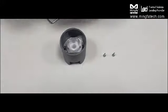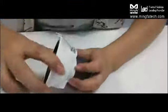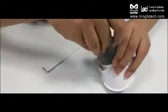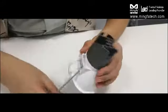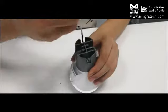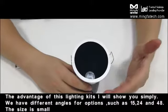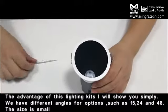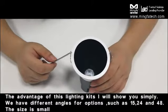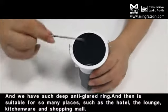I'll show you how to simply install this lighting kit. We have different beam angles for options, such as 15, 34, and 38 degrees. The size is small.